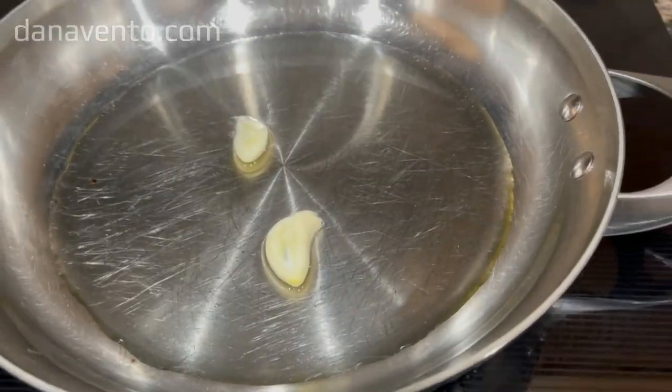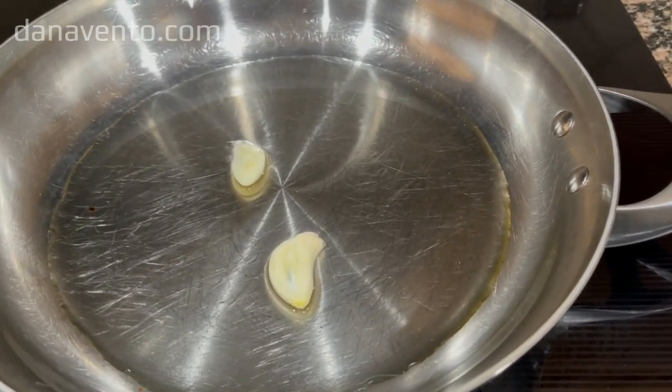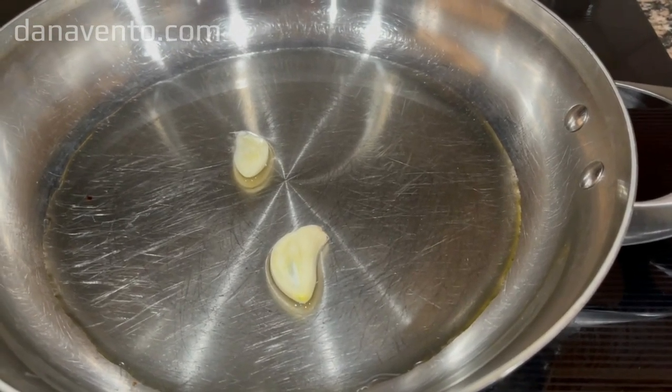Before I begin breading the chicken, I place two cloves of garlic in a little bit of olive oil in my frying pan and put it on low heat, so it will be ready when I am ready to fry.